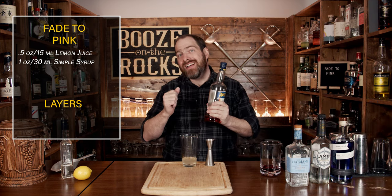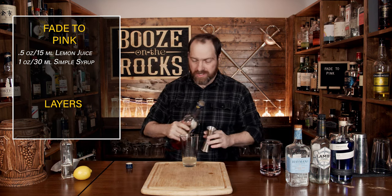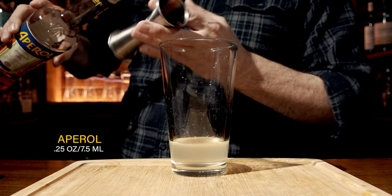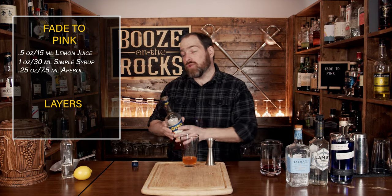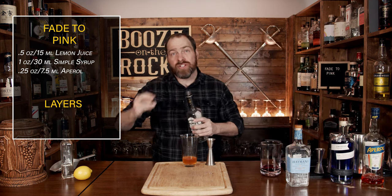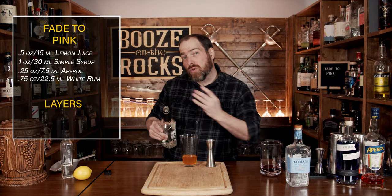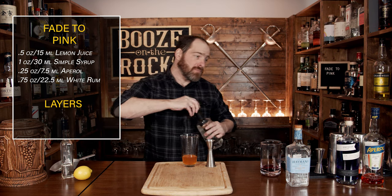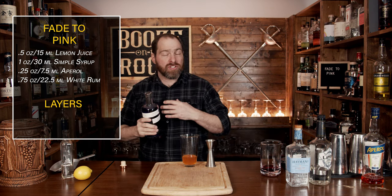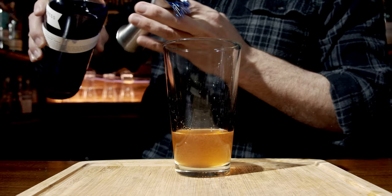Your next ingredient is a little bit of Aperol. This will give us a little bit of bitterness, a little bit of color, and some unique flavors to go along with this combination. We need seven and a half mils or a quarter of an ounce. Your next ingredient is some rum — we're going to use white rum. I'm using a little bit of Lamb's, and we're going to move this to three quarters of an ounce or 22 and a half mils. For our next ingredient, we're going to add some more gin, and for that we're going to use the Empress 1908 gin. Empress 1908 has some butterfly pea flower in it, so it turns a lighter purple when you add it to citrus juice. We'll use the same amount: three quarters of an ounce or 22 and a half mils.